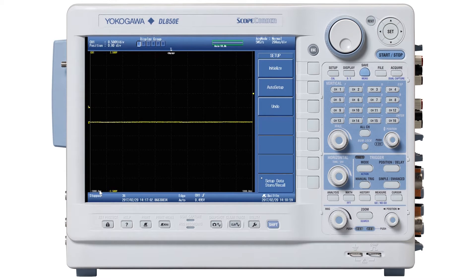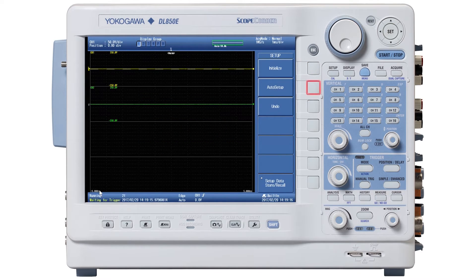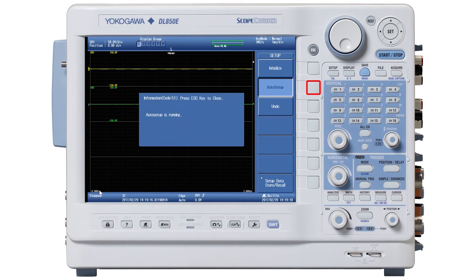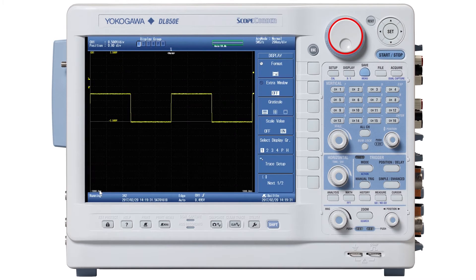I will call out each keystroke. The keystrokes are: press Setup, press Initialize — the first soft menu item. Now press Auto Setup, press the Display button, press soft menu item number one which is Format, and turn the jog shuttle knob to the left to set Format equal to one. So there you have a waveform.